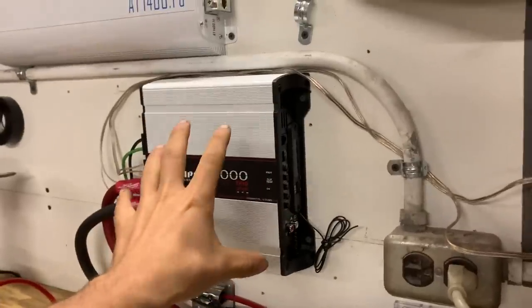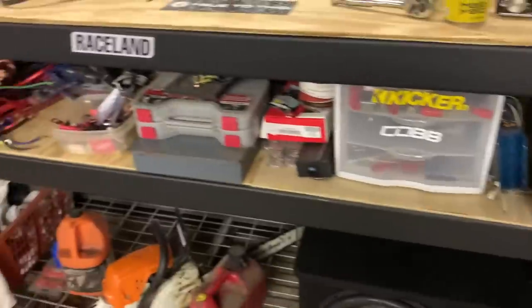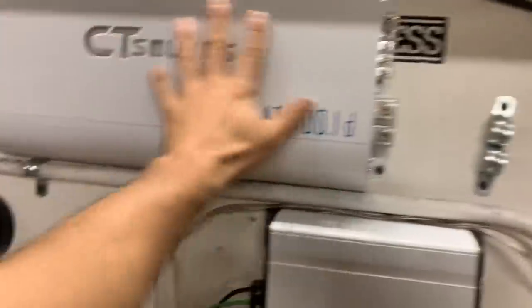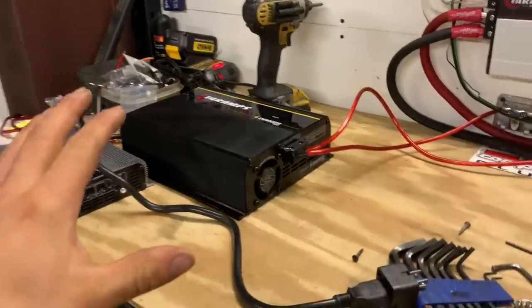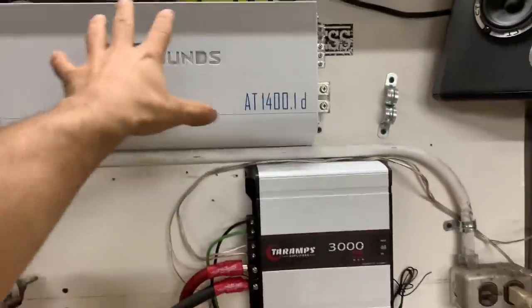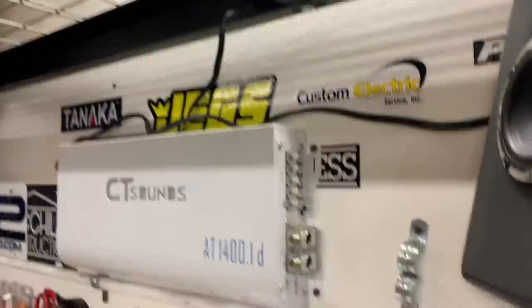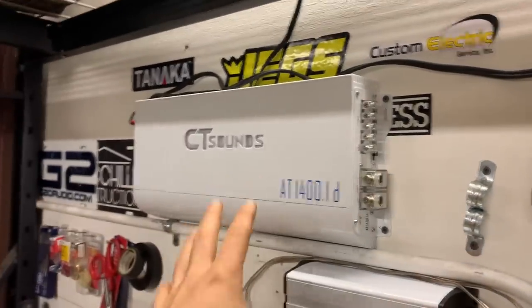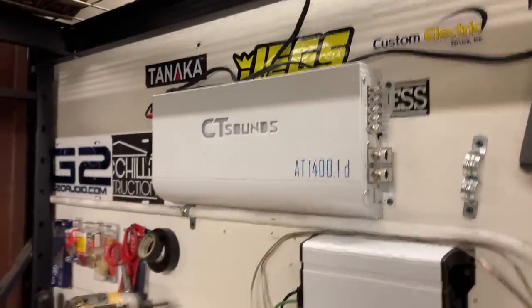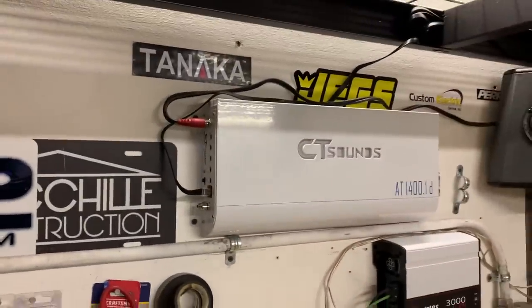I will say, guys, this amp is awesome. It's already pushing this sub harder than this much, much bigger — at least size-wise — amp. Next up, I'm going to mount the smart charger where this amp was. Pull this amp off. Y'all, if you think this amp should be a giveaway amp, let me know — I'm definitely thinking about giving it away. Leave a thumbs up and a comment if you want to see this guy given away.